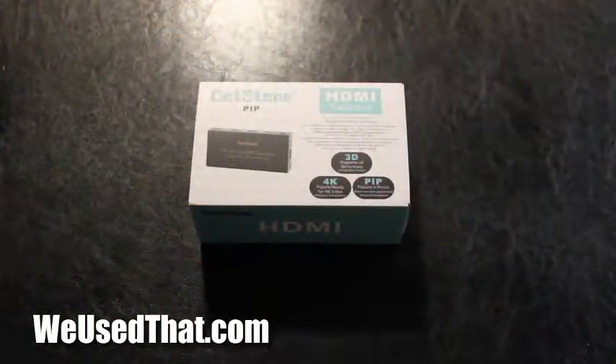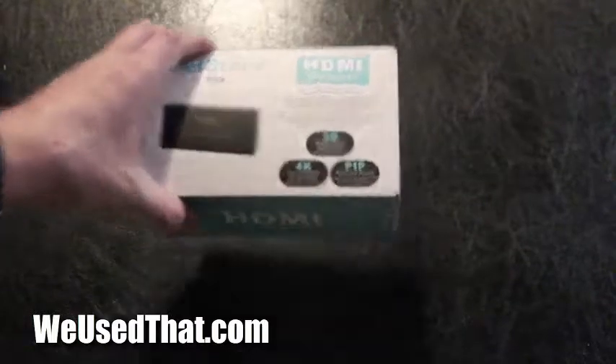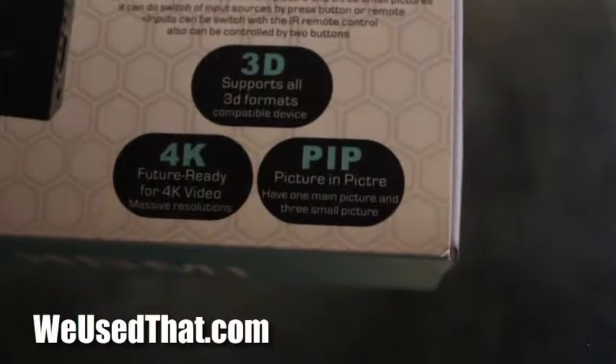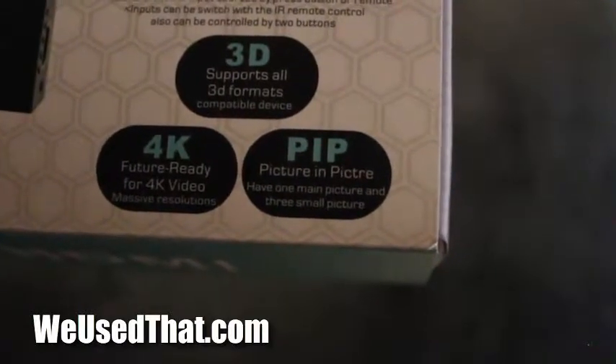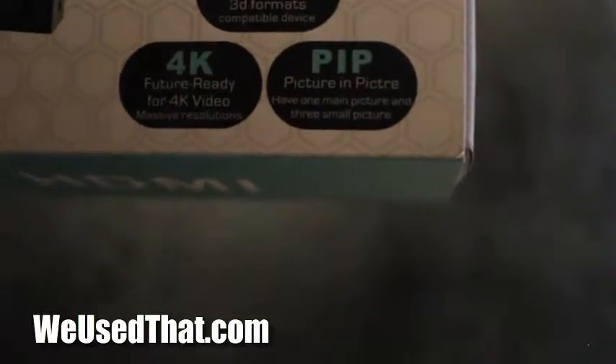Before we get started, let's go ahead and open up the box. The one thing I want to talk about is just that picture-in-picture function. You'll see it right there on the box — picture-in-picture, one main picture and three smaller pictures. This is what I'm really interested in to see what this is really all about.